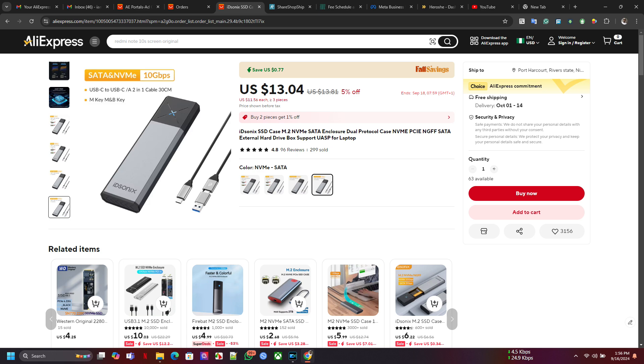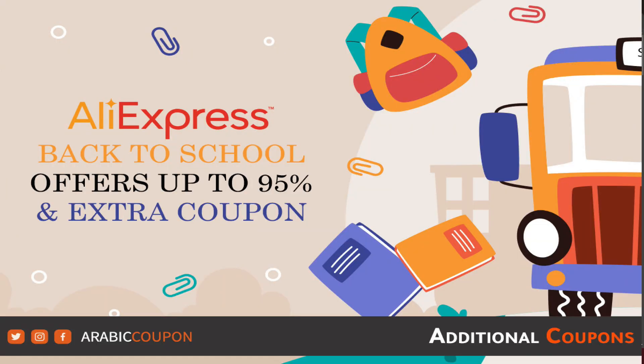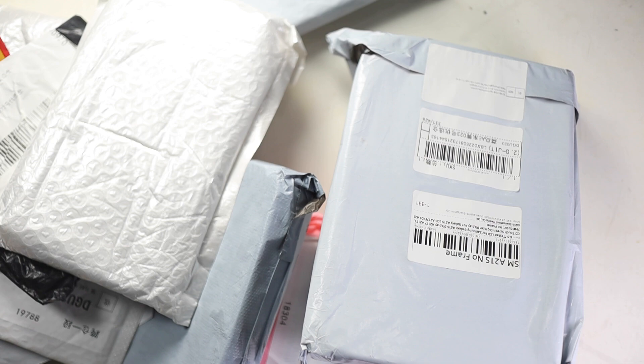That's how we found it on AliExpress during the back-to-school deal. Everything was just there — we bought a lot of things in that deal, and that's how we're back to this unboxing. We're going to begin looking for the one we need.